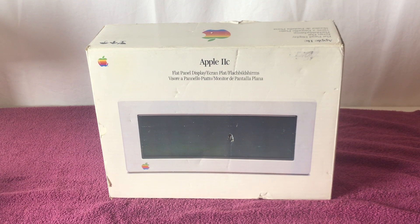The Apple IIc flat panel display was discontinued September 1, 1990. According to Wikipedia, an estimated 10,000 displays were produced, so this is a pretty rare accessory, since not too many were sold during the six years it was being produced by Apple.